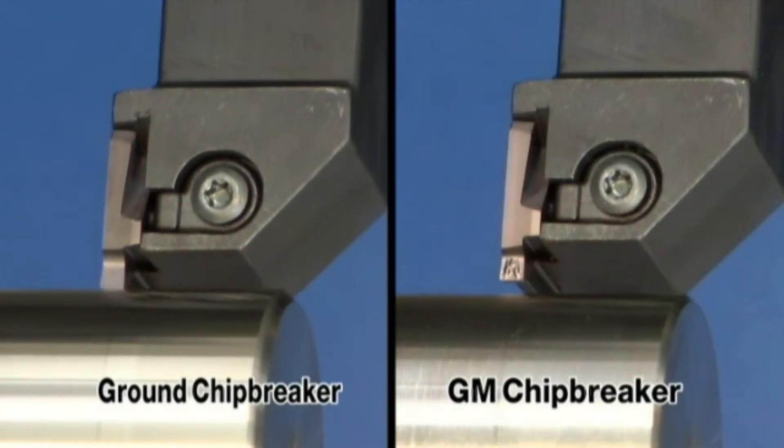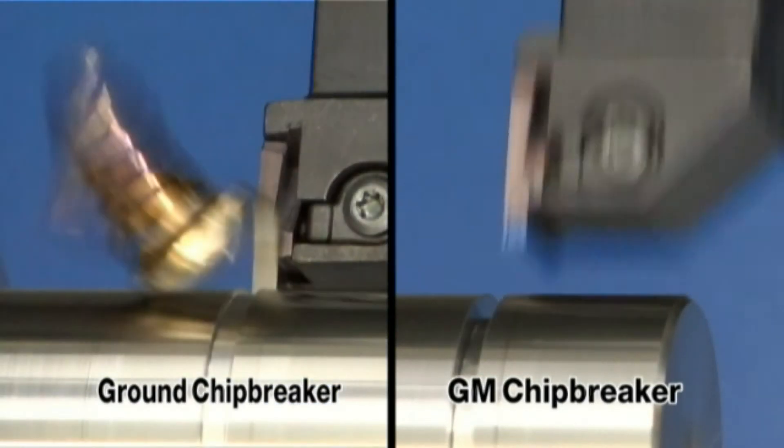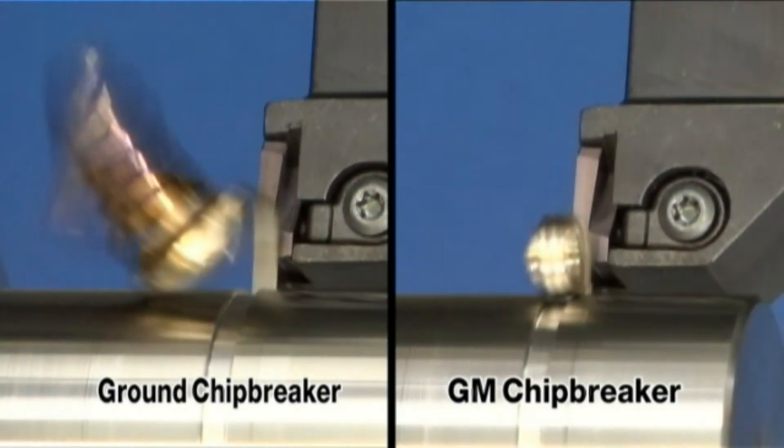This is a comparison of chip breakers. The GM chip breaker shows better chip evacuation than ground chip breakers.